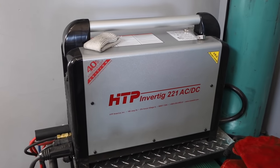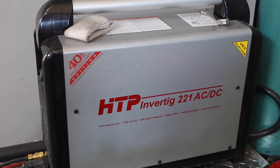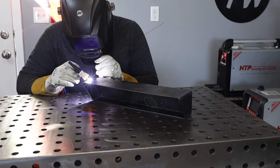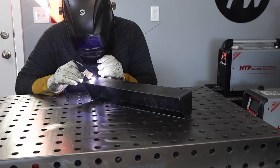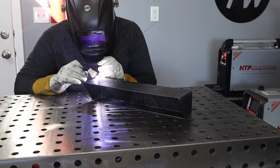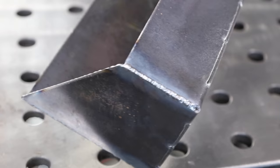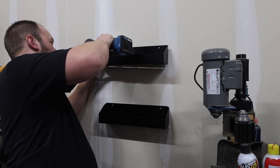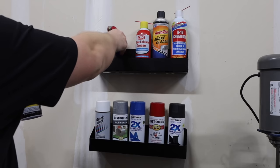Instead of using that cheap stick welder, I'm moving over to use the InverTIG 221, set right around 60 amps and controlled with the foot pedal. As I weld up this corner you might notice a few little fireworks — that's an indication that when I was grinding this I didn't clean enough of the layer off from the plasma cutting, so there's a little bit of contamination. But this is a real world video so we're rolling with it. The result turned out pretty well, and you can see how the two products look pretty close to one another — now my garage is just a little bit more neat and tidy.